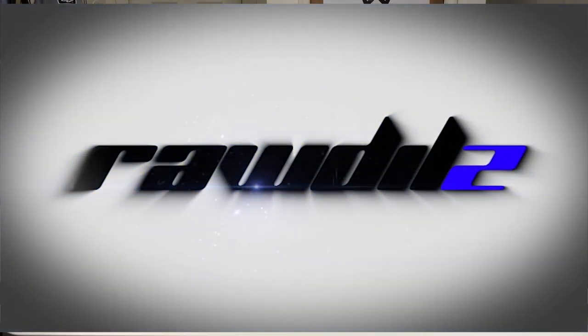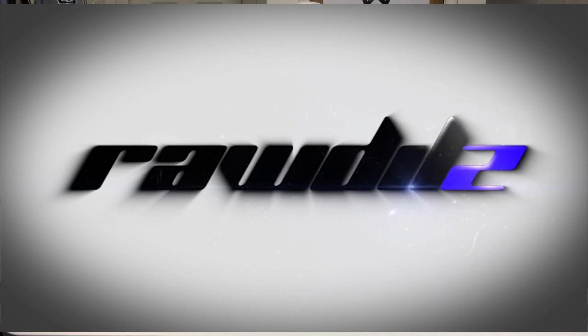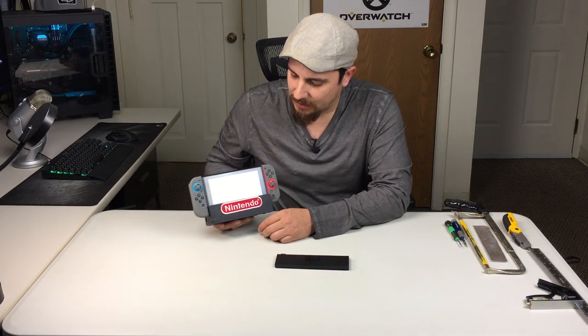I figured I would go and just permanently modify this thing. My initial video was more for a temporary fix, just so I wasn't scratching my Switch, basically giving you guys the idea of what it potentially could be. It was never meant to be permanent and I always intended to do something else. This is what I came up with. As you can see here, it doesn't look too bad.